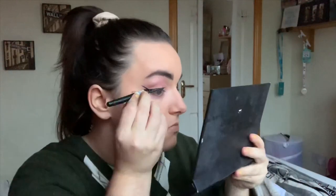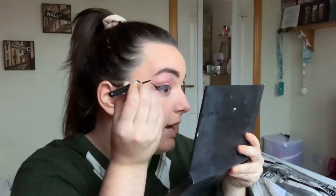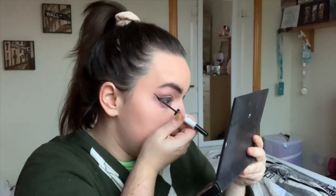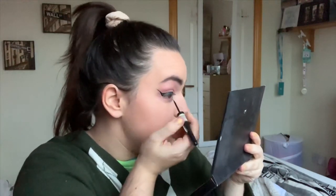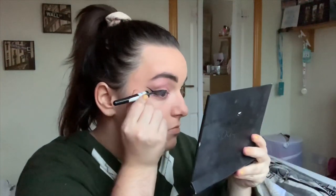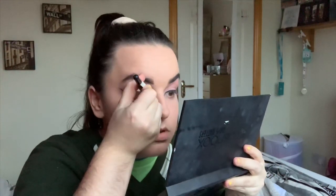Ow, I just poked myself in the eyeball — well, the eyelid. Ow. This brush hurts. I can't see what I'm doing. How do people shade in the thing? I just poked myself in the eyelid again. Oh my God, my eyes are going to start watering — please don't start watering. Do you know what? I'm just going to move on.